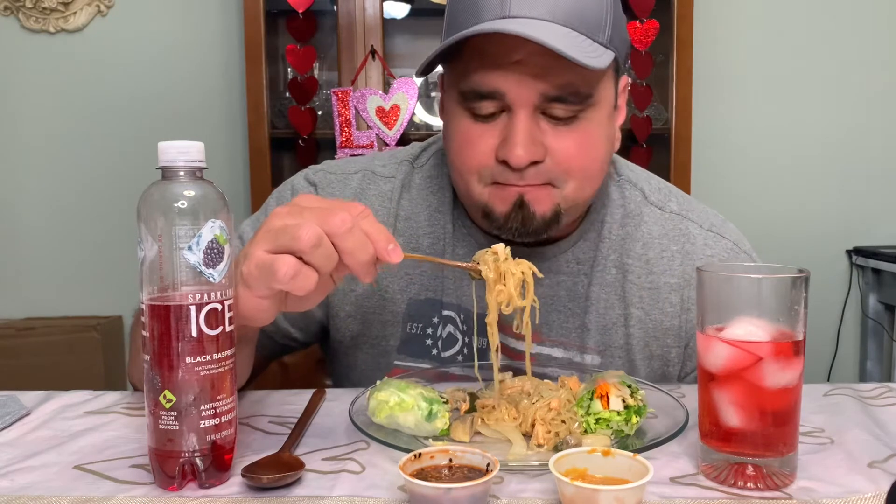Trying it with the peanut sauce — that's something different, I've never tried that. Got a different taste.